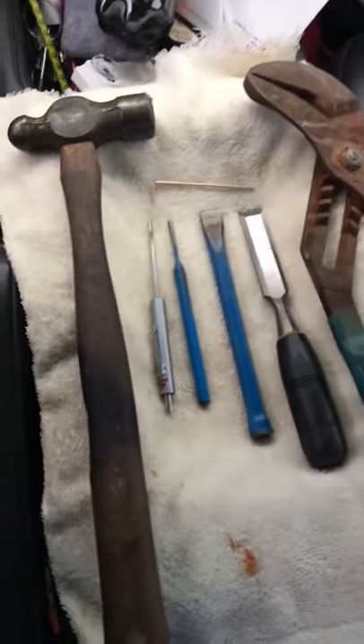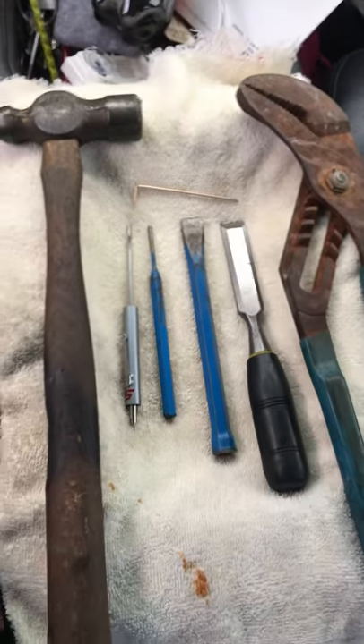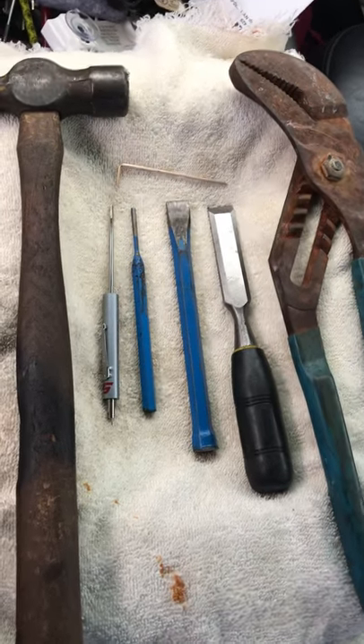I tried the rubber mallet on the key — nope. Tried a big giant pair of pliers — that didn't work either. I'll show you the collection of tools I used earlier; everything I thought would possibly work, none of it actually did. So I'll show you exactly what I did and you can see if this works for you.